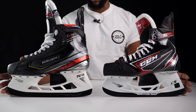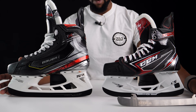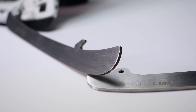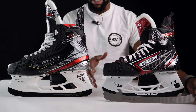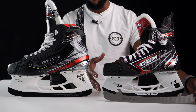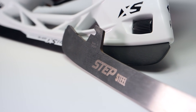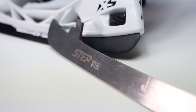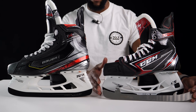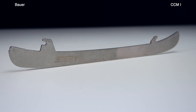However, something CCM introduced during the lockdown period changes things: all of CCM's elite level skates now come with Step Steel. If you're unfamiliar, Step Steel offers the best and highest performing runners you can get on the market. CCM recently acquired this formerly separate company. Having essentially the best performing runners in hockey as standard on all elite level skates — including the FT2, AS3 Pro, and ATK — gives CCM a very big advantage, as no other company can compete with Step Steel's quality and performance.